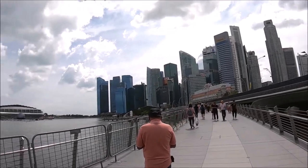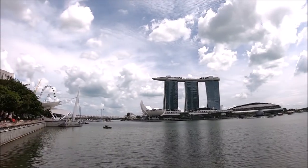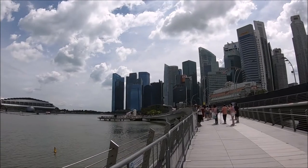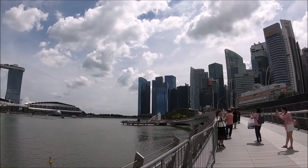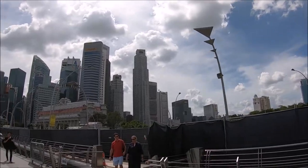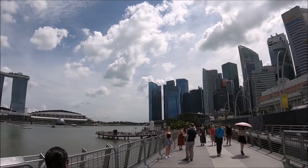We came from the Esplanade area, which also has an MRT stop, and walked across the Esplanade Bridge which has a concrete pedestrian path to Merlion Park. As you walk you can enjoy the breezes of the bay and the views of the Sands Hotel and Gardens by the Bay. Note there's no shaded area while walking to Merlion Park, so bring an umbrella or wear sunscreen to protect you.